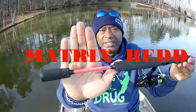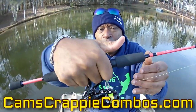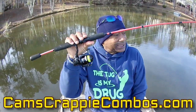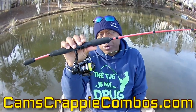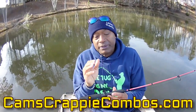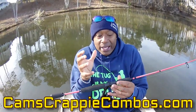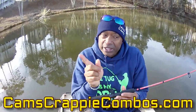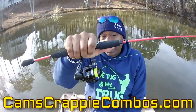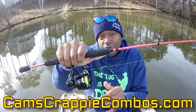This right here is the matrix red — that's the cam matrix red. Same EVA split grip — I designed it for comfort so you can be accurate with your reel. This is one of the best ultralight crappie rod and reels on the market today. Countless people have said, 'Cam, when the box arrived I figured maybe you forgot the reel it was so light.' Once you hold it in your hand, you can't find it anywhere else. These are carbon fiber — not composite, not graphite. Get them while I have them in stock at camscrapycombos.com.